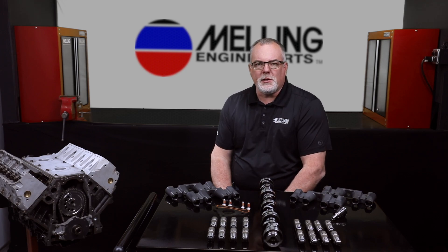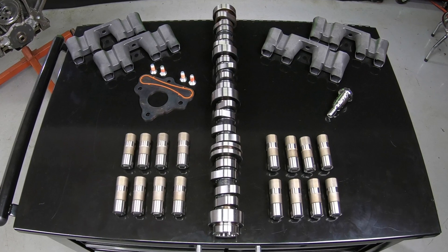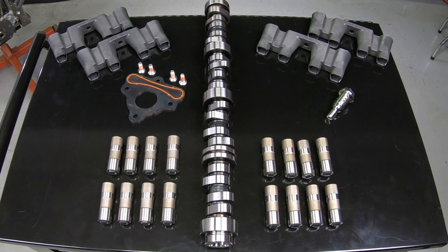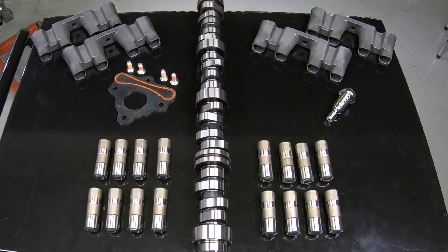This Melling delete kit contains an OEM quality or better non-active fuel management camshaft, full set of non-active fuel management lifters, lifter trays, cam thrust plate, and the VVT actuator bolt required to delete the active fuel management on your engine.